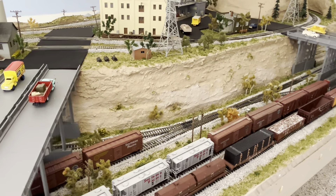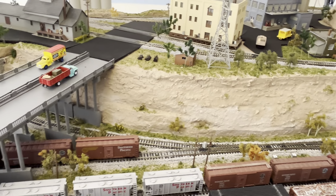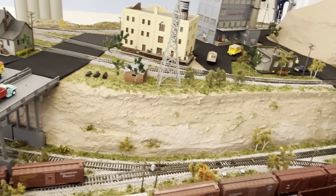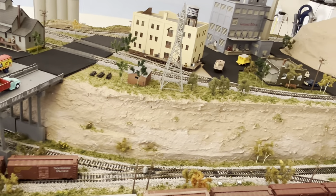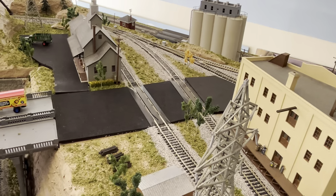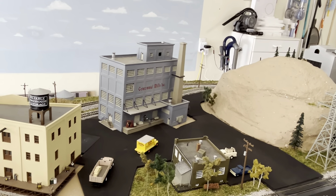All my turnouts have Circuitron stall motors underneath them to control the turnouts — I can change those electronically. Up in the northern section where I have a whole bunch more turnouts, I just don't use motors at all — I just turn those by hand. I've got a little siding over here behind this little feed store, and the siding for Centennial Mills.